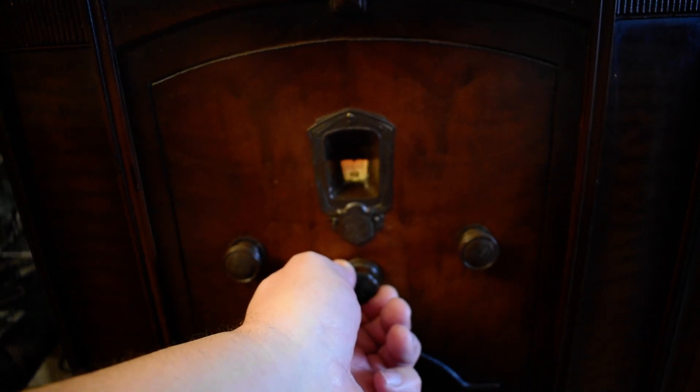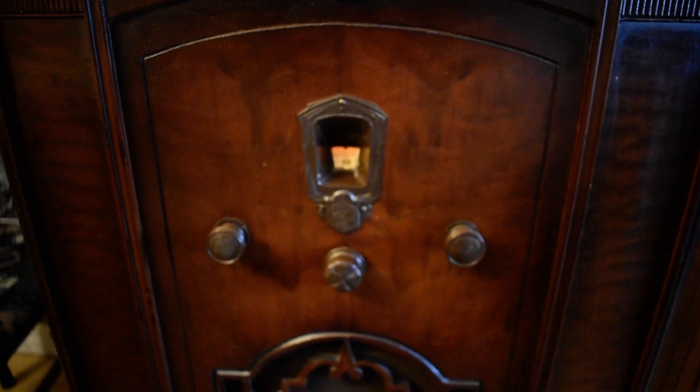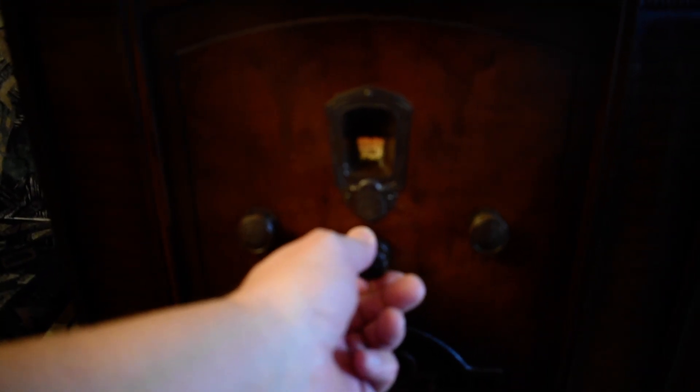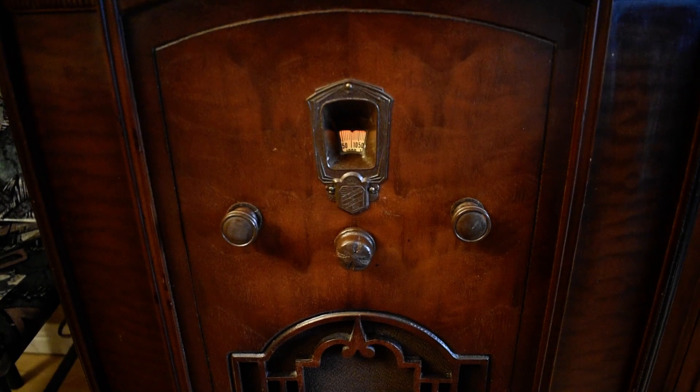There is an old AM east station up here. In this area we seem to get interference from the cordless phone stand that's nearby, but it does pick up quite a few. Gets 1010 out of Toronto.